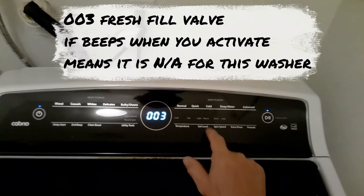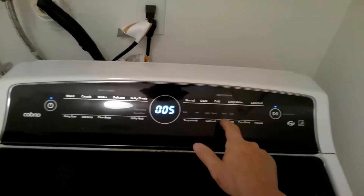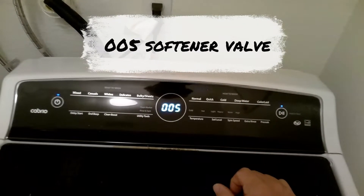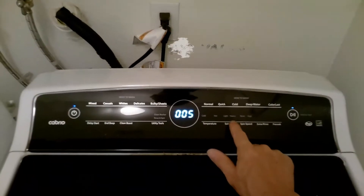003 is the fresh valve — in this case this machine does not have this function. 005 is the softener valve. Press Start to stop.